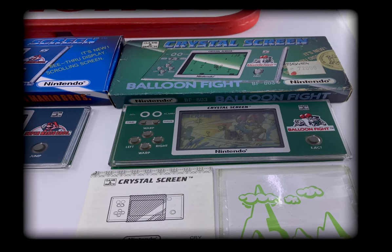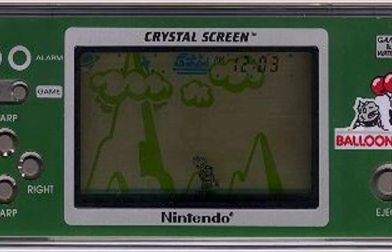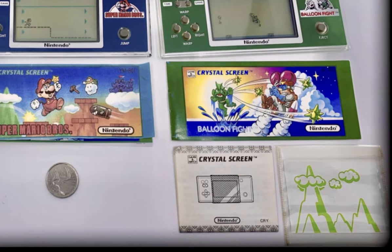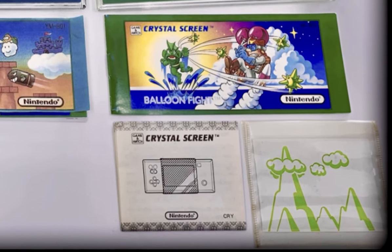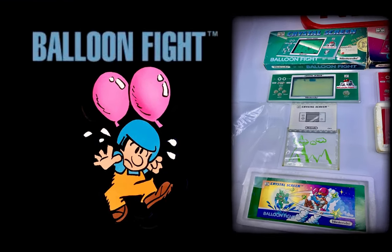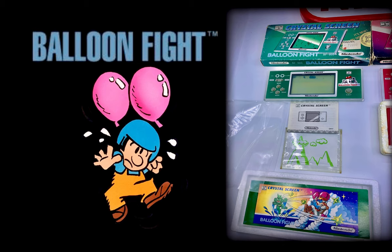Balloon Fight was supplied with an unusual accessory that the two previous Crystal Screen series Game & Watches lacked. This was a transparent sleeve that slips over the console and is then positioned over the screen to give a complementary mountainous background during actual gameplay. This sleeve adds a cleverly designed concept that complements the actual gameplay and, when slid into place, also adds a certain depth to the game while retaining the unique transparency aspect of this range of Game & Watches. The full contents of Balloon Fight Crystal Screen, minus the original battery, are shown here.